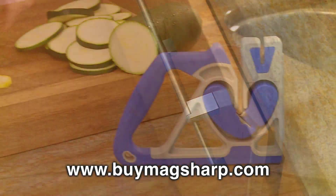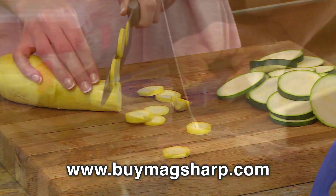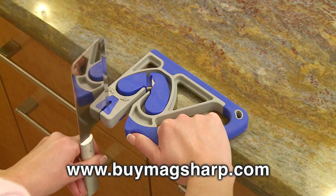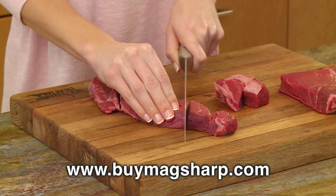Compact and durable, the MagSharp is ideal for the kitchen, the outdoorsman, and the professional chef. The MagSharp Knife Sharpener offers consistent professional results safely and easily.